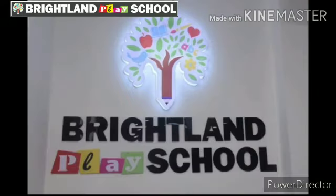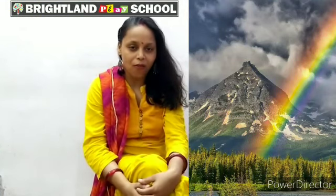Brightland Playschool presents. Hello children, as you know we are celebrating a recording. So today I will tell you how to make a pom pom with the help of paintball colors. Let's start.